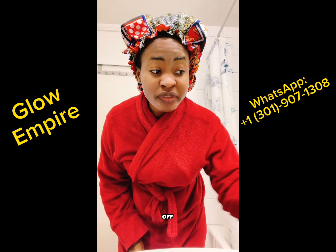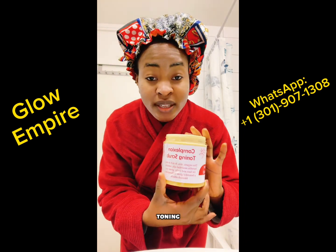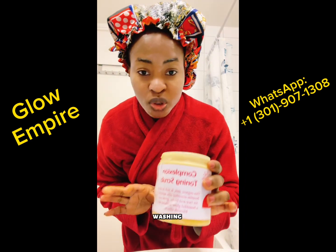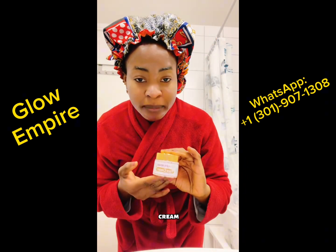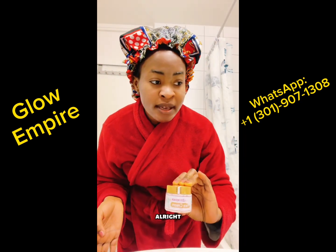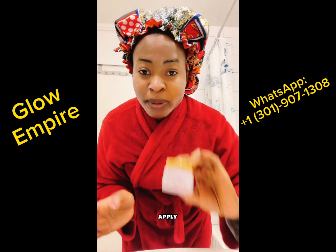I'm going to wash it off now, and I'll be washing it off using a complexion toning scrub because it is good for the body and for the face as well. And when I'm done washing, I'm going to apply our Flawless Repair Face Cream. So let me wash and then we apply the products.